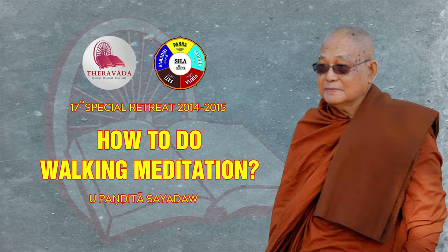In sitting, we place the mind on the abdomen because that is where the rising and the falling happen. The lifting, the moving, and the placing happen in the leg, so we put our attention on the leg. We have to apply energy — we can't be sluggish or slow about this. If we apply our effort or mental energy, then the mind won't be sluggish. We have to make the mind alert and agile.